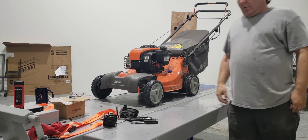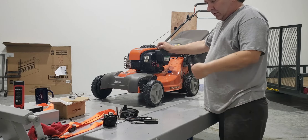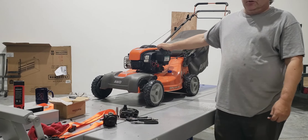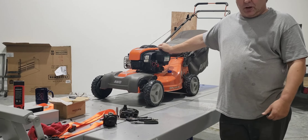All right, so that was the problem — it's all fixed now. So I'm just going to put this back together and get it back to the customer. It should be all right for him, and if he has any problems he can always contact me.